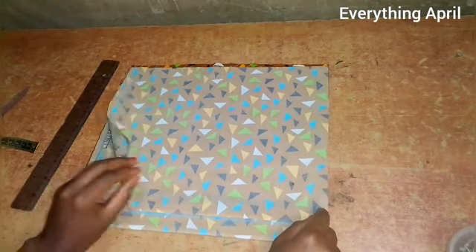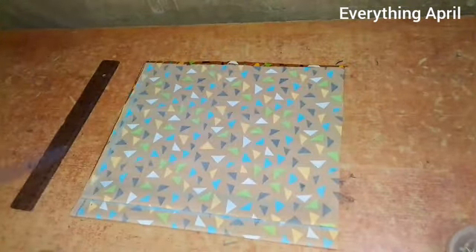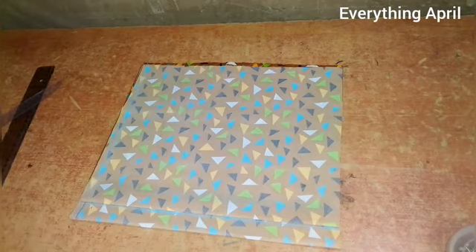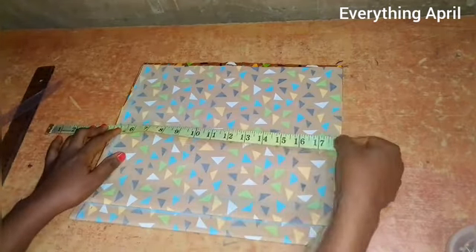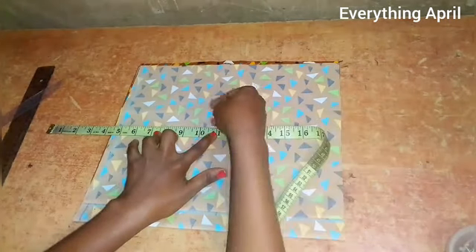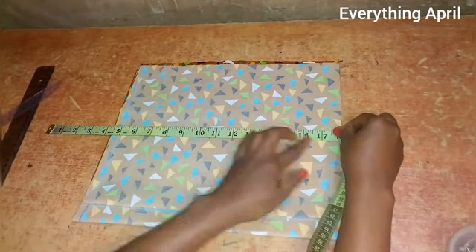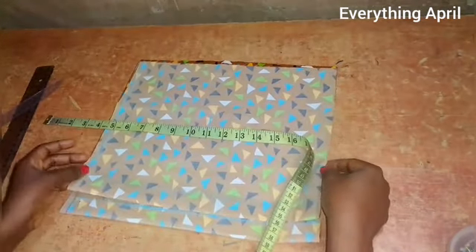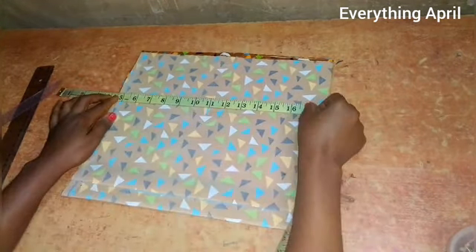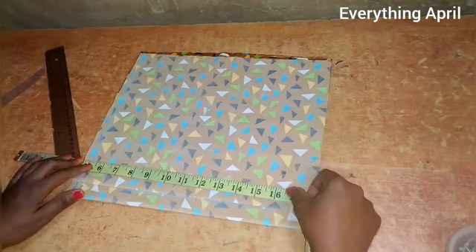I'm using quarter of the bust circumference plus an extra one inch. The quarter bust I'm working with is 9.5 inches, plus extra one inch making it 10.5. For the back part I've added extra one inch for zipper allowance. For the length, I've placed my tape at five inches and measured 17 inches which is the half length, plus extra one inch for joining allowance. I'm also measuring 11 inches which is the bust point line plus half inch sewing allowance, and 17 and a half inches which is the half length plus half inch joining allowance at the top.